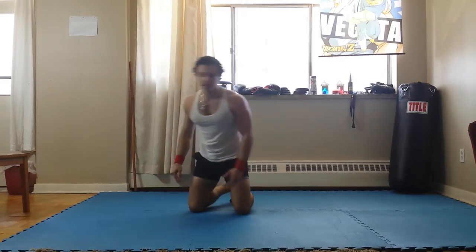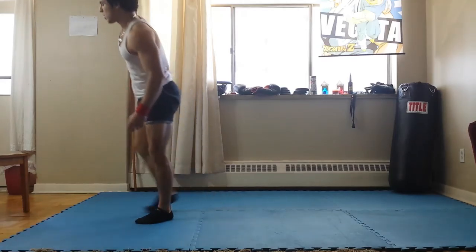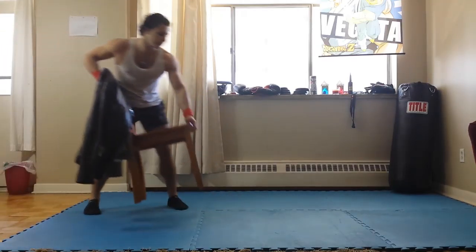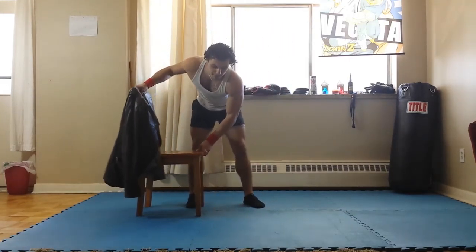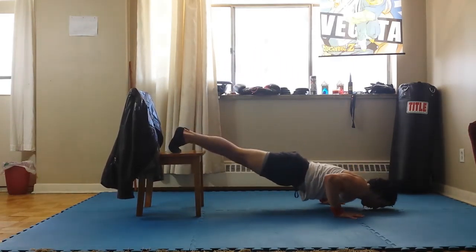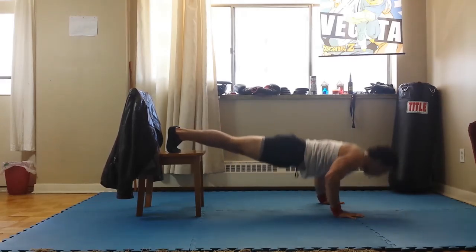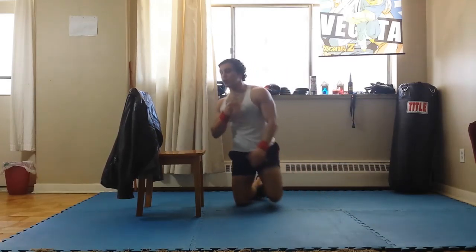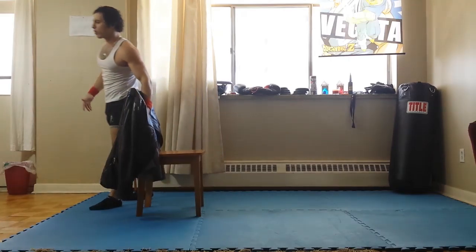The last variation is elevated push-ups, or chair push-ups — incline push-ups. Get a chair. That's going to focus more on your upper chest, but will also work out pretty much your entire chest. It's just a different angle.